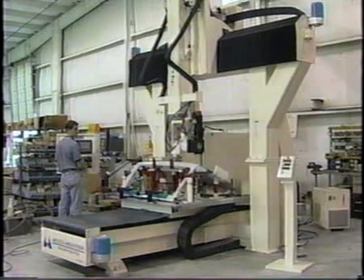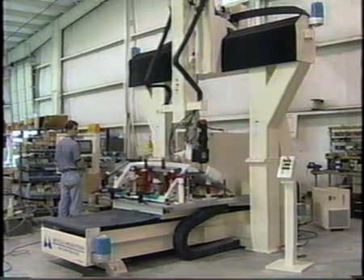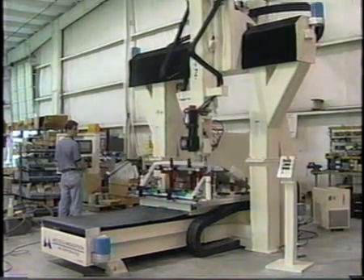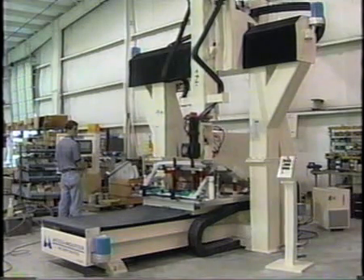Now let us observe the Series 3C 5-axis machine at work. The material being machined is SMC fiberglass. The part is an automotive front panel, and a custom holding fixture was supplied for the customer.